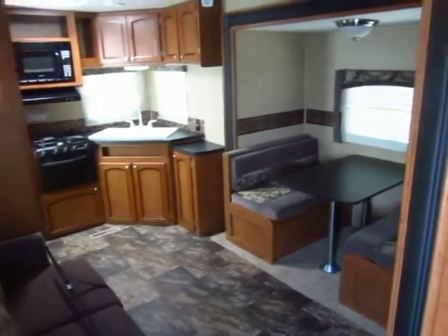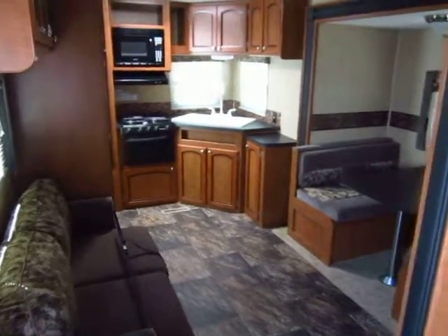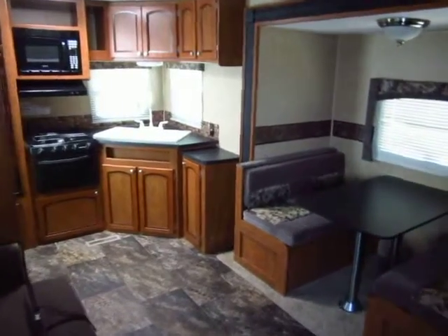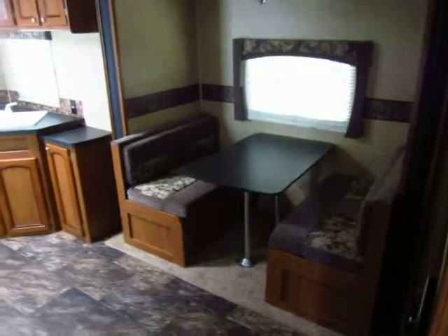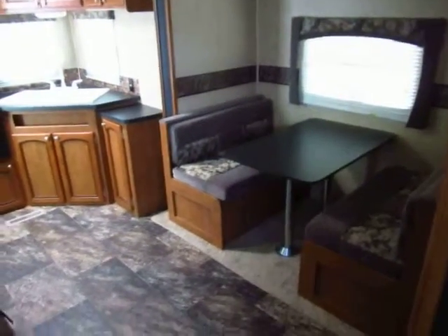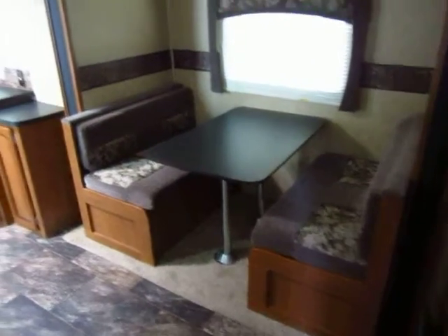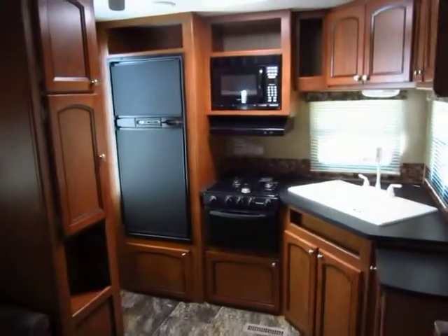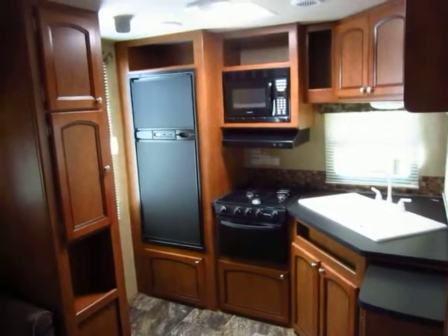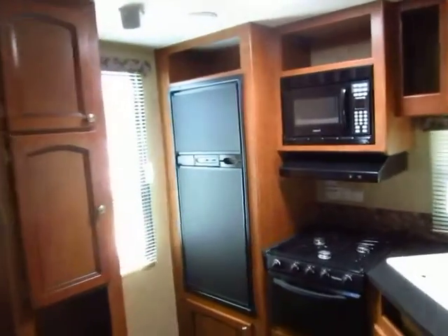Most rear kitchens are 30 to 35 feet long. This is only a 25-foot-long package, and you basically get all the same kitchen features you normally would. They simply condense down the living room a little bit, but they do it in a way where you don't really lose out on anything. You still have a full deep slide here with your dinette. You still have central air and central heat. And there are lots of windows — extra features like the big window over here really do a lot for you.